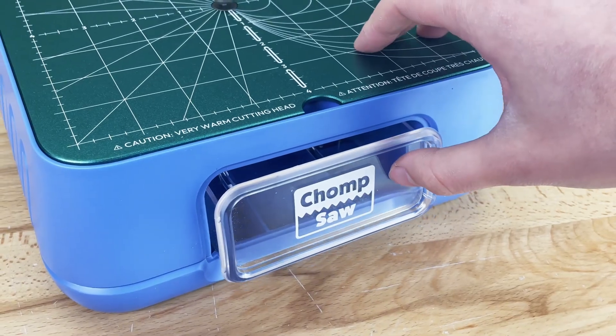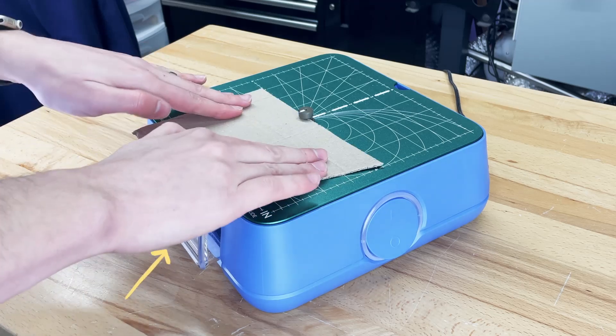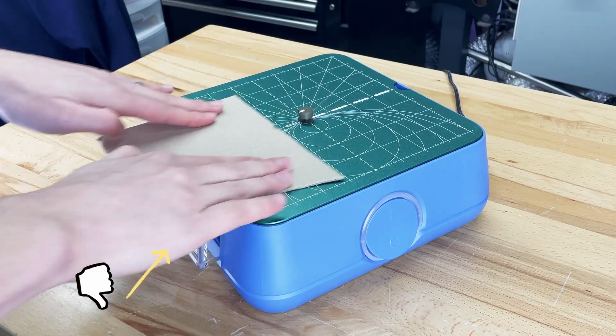Be sure to fully seat the drawer when putting it back. If it's not fully in, the light ring will be blinking and the cutting head won't run for safety reasons.